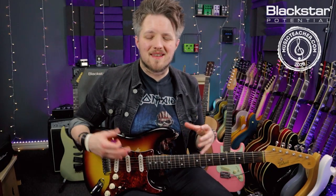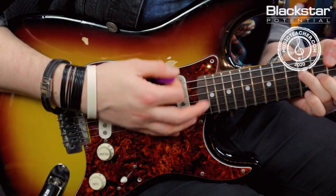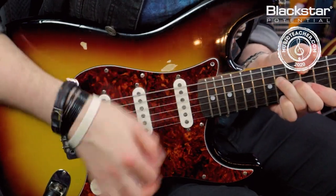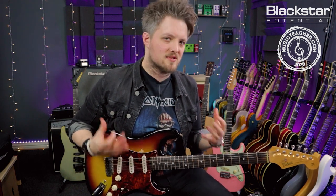When I do those strummed parts, I'm not being too precious with my picking hand because I'm sort of holding the chord shape anyway. So you don't have to focus it in just on the triad — you can move it around the entire chord shape if that's a little bit easier. Keep it nice and loose, that's really the trick.